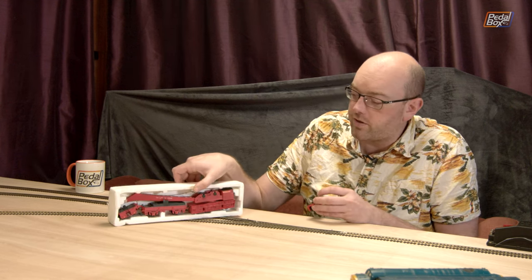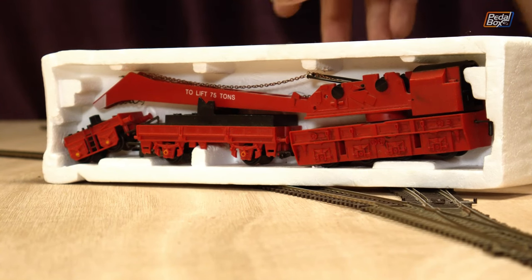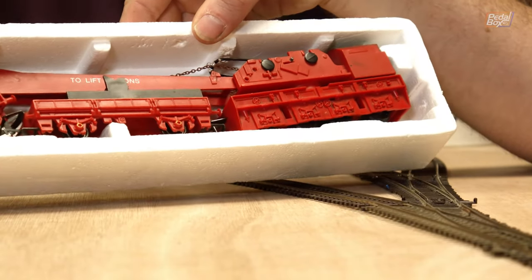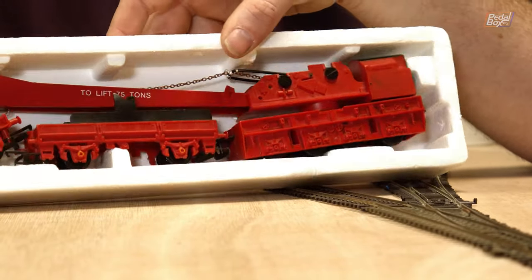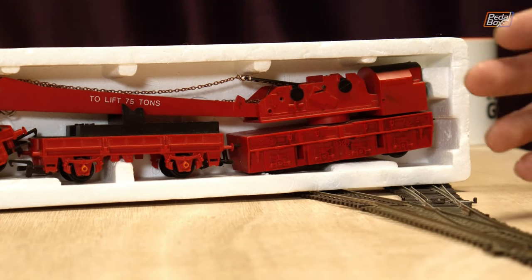The only other piece of stock I'm bringing over from the old layout is this crane. This is definitely not the box it was ever meant to fit in, but it's a really nice model. I've had problems with this in the past trying to get it to work — I'm not 100% sure how this originally came or if it's just been jerry-rigged with some chain. At some point I'm going to go through this in much more detail and probably weather it and paint it, try and make it look a little bit less red because it is very, very red.